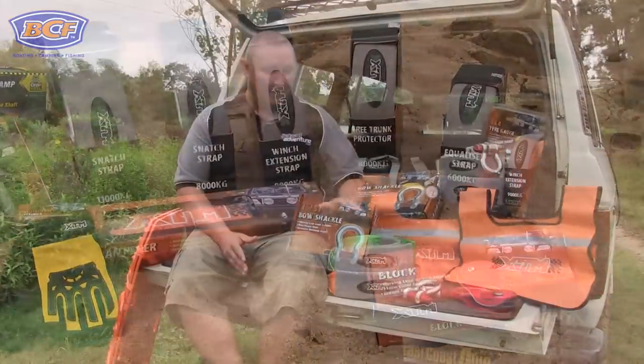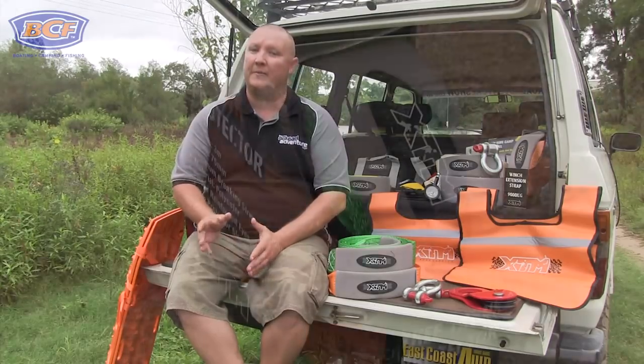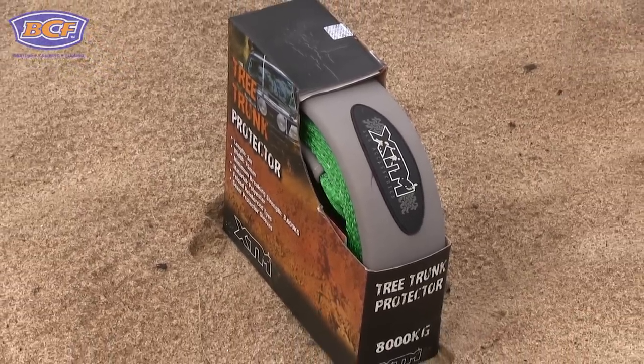The first thing you're going to need is a tree trunk protector. A tree trunk protector is going to provide you with a good, safe, solid anchor point to winch from. The golden rule is never ever run your winch cable around a tree. Even if it's synthetic rope, you're going to damage the tree, and chances are you may damage your cable or rope as well.